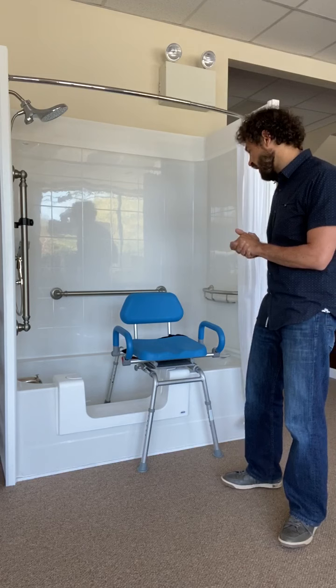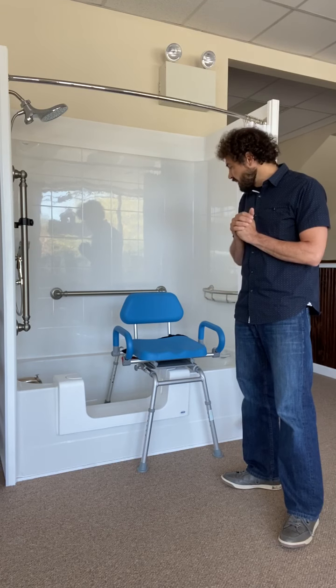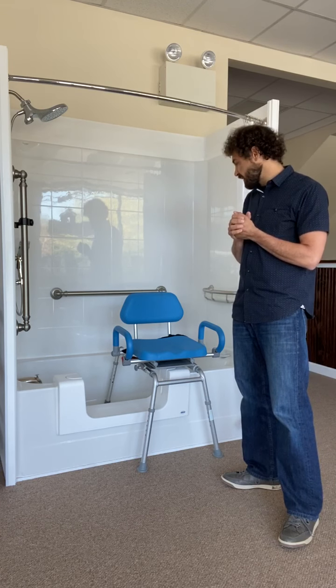Hello everyone, it's Justin with Oakley Home Access, your one-stop shop for everything home accessibility, aging in place, and fall prevention. Specializing here in grab bars, stair lifts, ramps, and a wide variety of home accessibility equipment such as this.